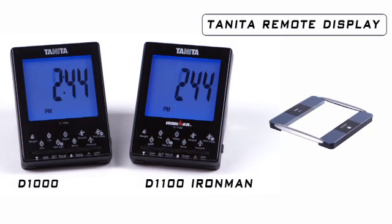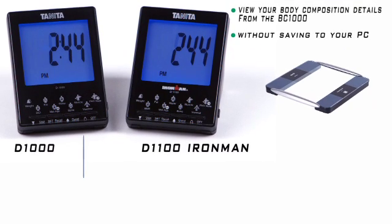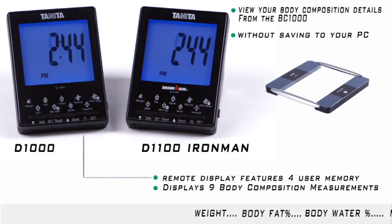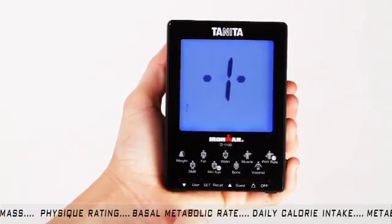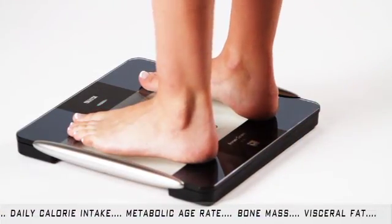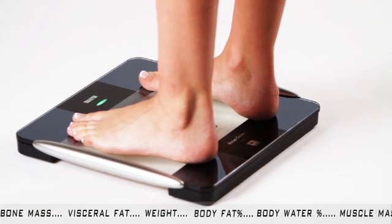The Tanita Remote Display is a great option for anyone who wants to view their body composition details from the BC-1000 but doesn't need to save their data on their PC. The Tanita Remote Display has a 4-user memory and will display all 9 body composition measurements. You simply press User, choose your user profile number using the arrow keys, and press Set. The remote display will activate your BC-1000 platform, and you will see the blinking green light, which is the indicator to step on the platform barefoot.